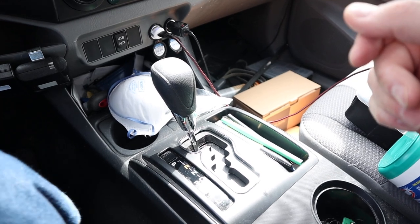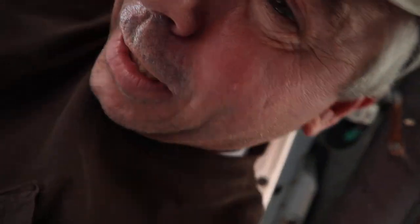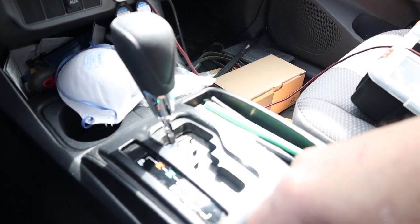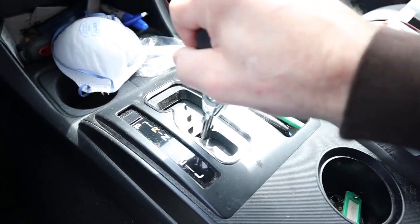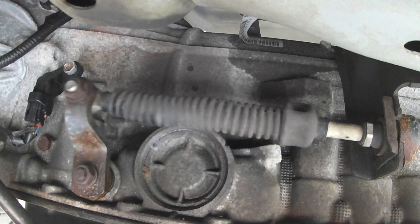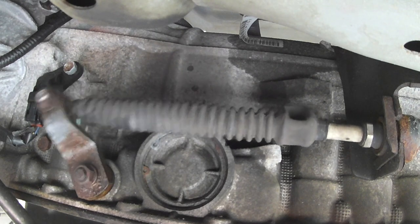Back in the truck. The key is on to release the shifter lock. Brake is on. Now let's move the shifter back and forth to let that oil work in. It's amazing — it already feels great.